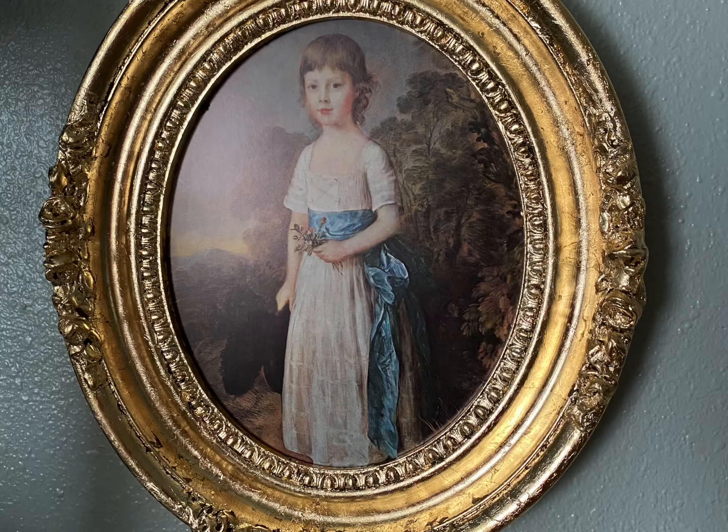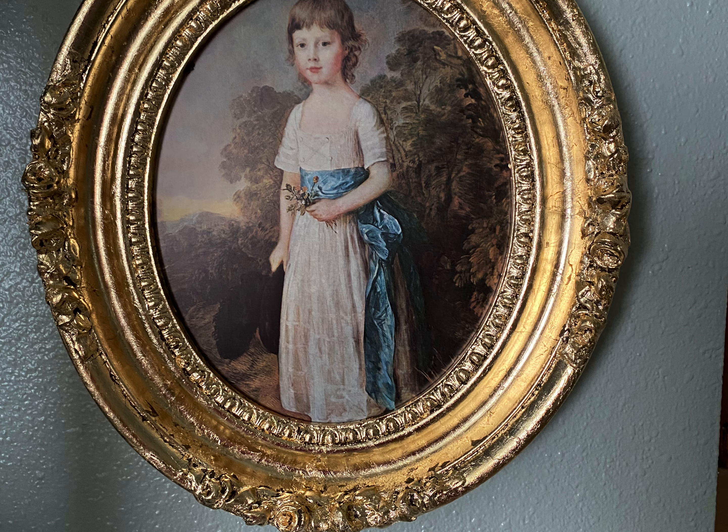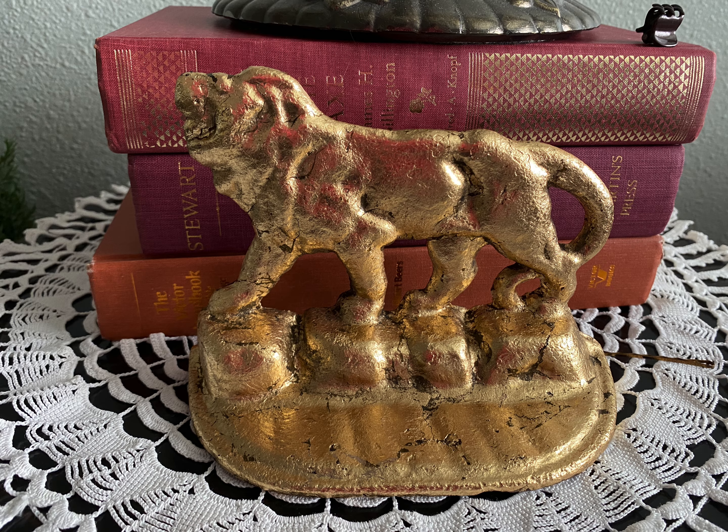I also used the gold leaf technique on a frame, but I forgot to film it. Thank you so much for watching — please like and subscribe to my channel!